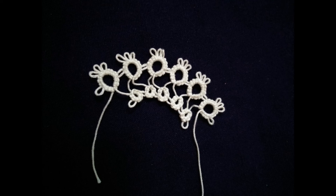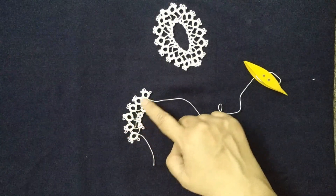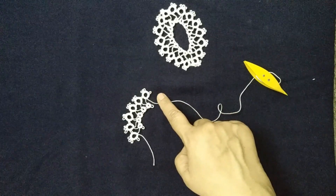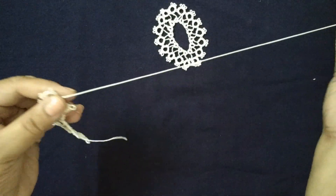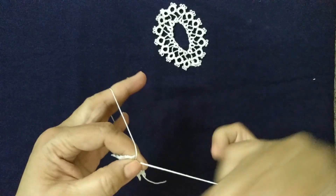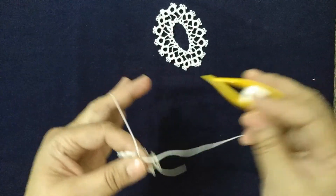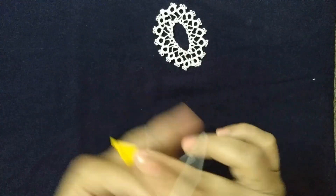In this fashion we will continue making 6 large rings and 5 small rings. After 6 rings, in order to make the oval pattern, we will skip 1 small ring. We will make the 7th large ring and join it to the 6th ring. This time we won't be leaving 1 cm thread as we are joining it to the large ring.